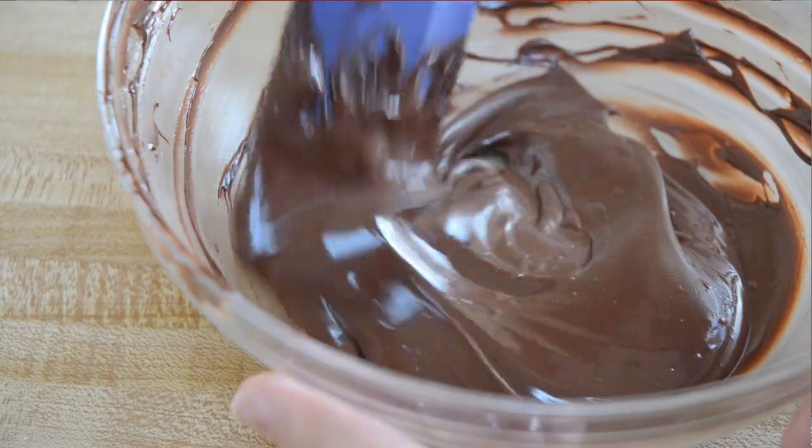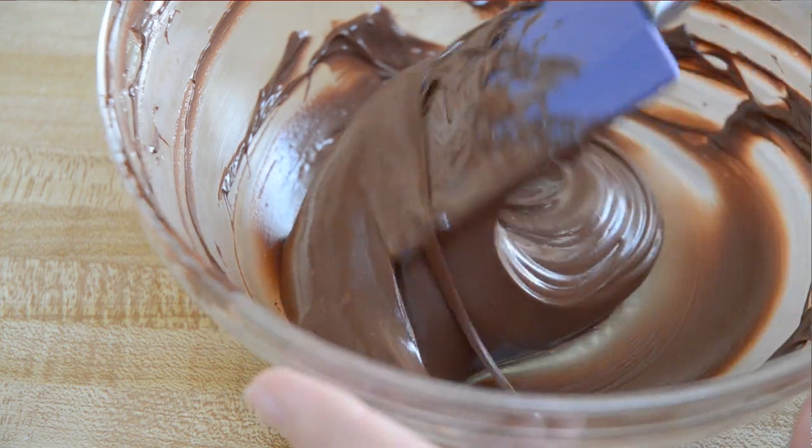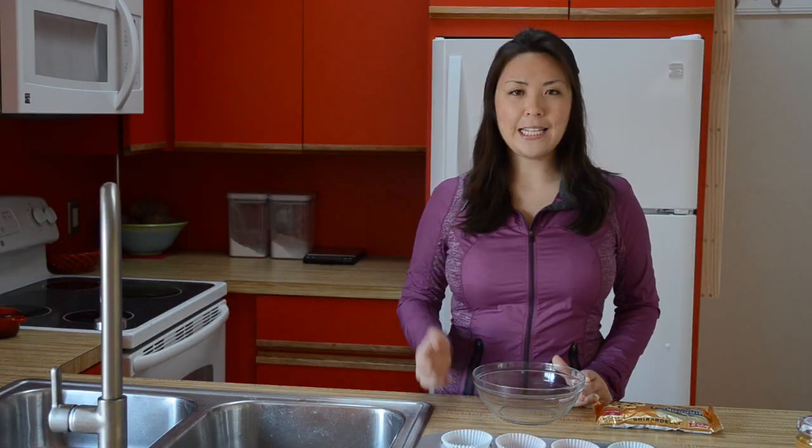Now, let's talk about this chocolate. I like to use semi-sweet just because milk is a little bit too sweet for me, but the semi-sweet chocolate definitely has a harder texture, so if you're looking for a softer peanut butter cup, you should probably go with milk chocolate or maybe even white chocolate.